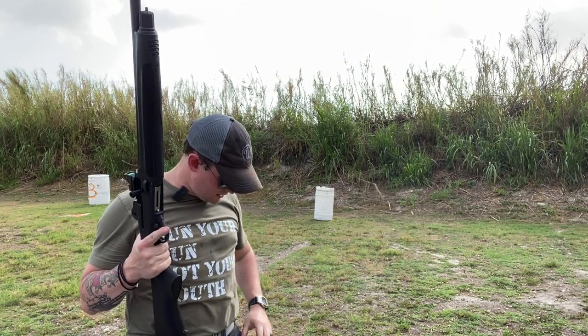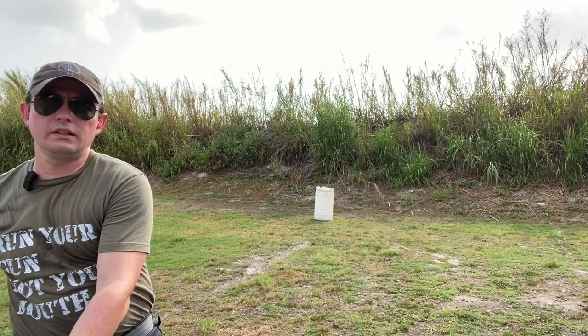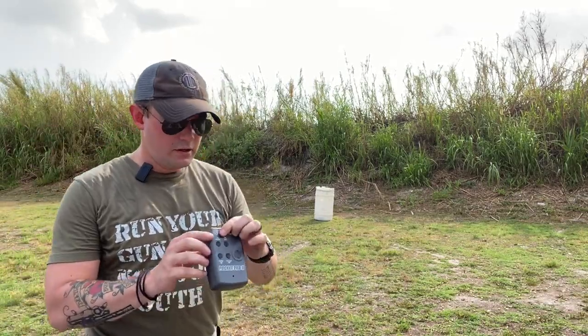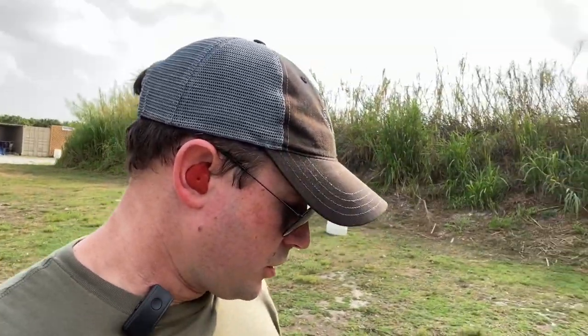That was faster — it was a 1.94. Safety on, gun down. So we had a 1.94: first shot was a .69, then a .70 split, then a .55 split.